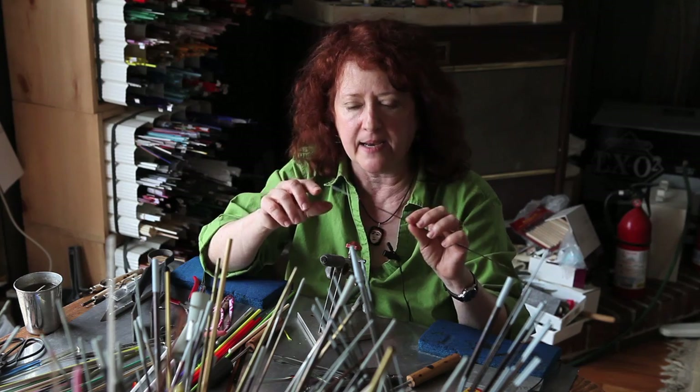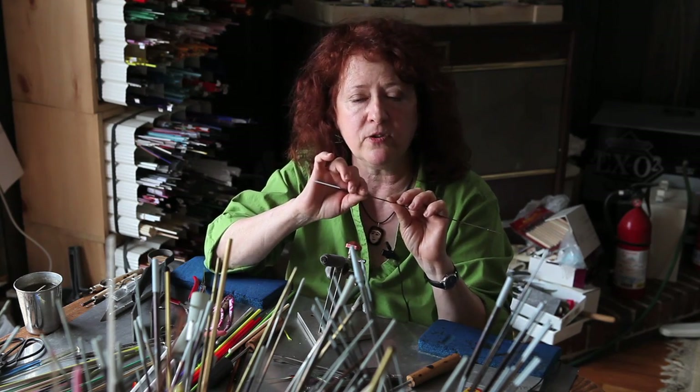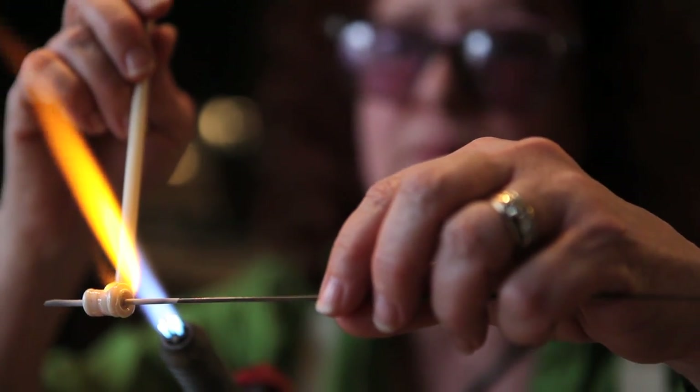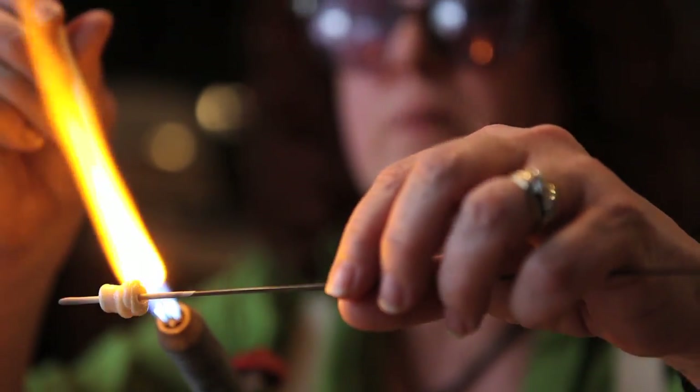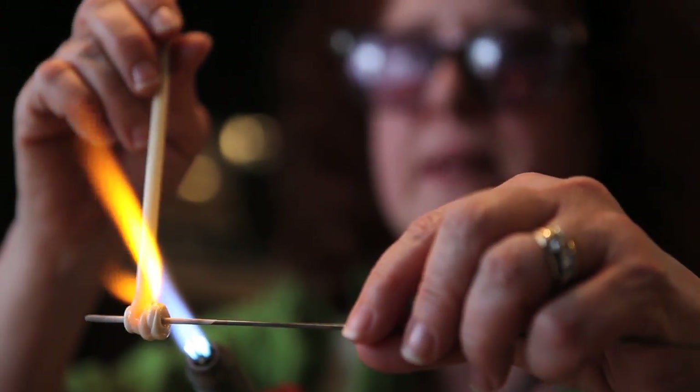When I'm creating something over the torch, the first thing I will do is to select a mandrel size that's stainless steel coated with a special clay material called bead release, which will keep whatever I'm making from permanently sticking to the mandrel. Then I will heat it in the torch just a little bit till I see it glow and then put it back behind the flame. That flame is between 2,000 and 3,000 degrees hot.